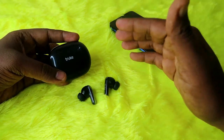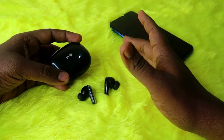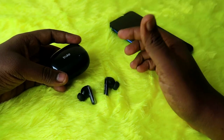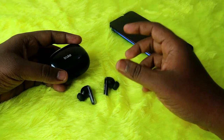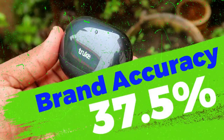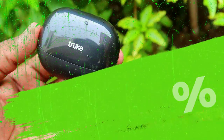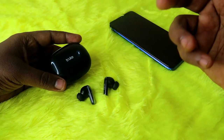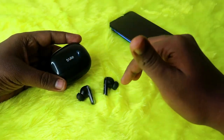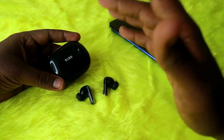Regarding brand accuracy: the brand claims 80 hours of total playtime for the True Buds Clarity 5, but our testing shows only 30 hours at 60% volume. Even at 50% volume, you'd get a maximum of 35 hours. These earbuds will never give 80 hours of total playtime. That said, if you listen for only 2–4 hours per day, a full charge of both case and earbuds can last up to 15 days — but the brand's claimed 80 hours is not accurate.